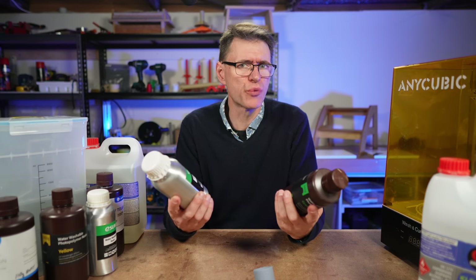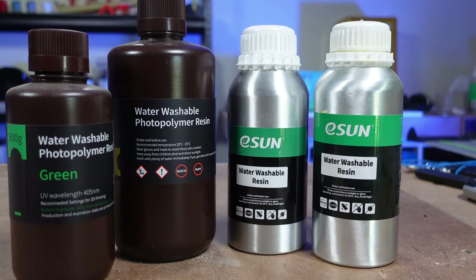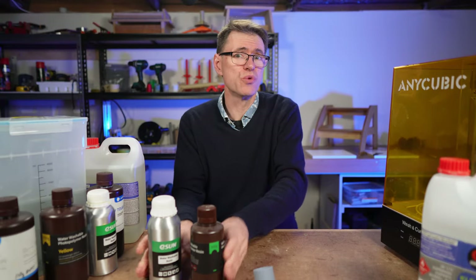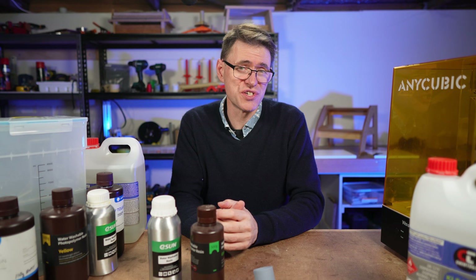I used to think that water washable resin, like this Elegoo or eSun resin, would be the way to go for easy cleanup of my resin prints — and not just these resins in particular, but any water washable resin. In this video I'll quickly show you why I switched to using IPA and a wash and cure station like this one, and why it was the best decision ever.